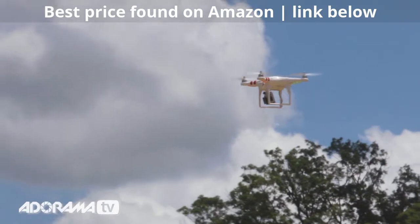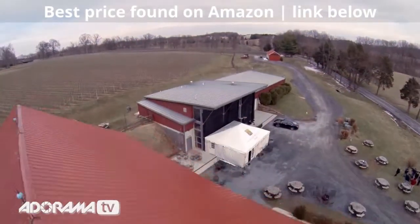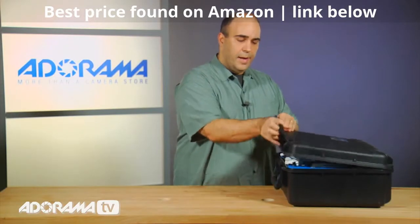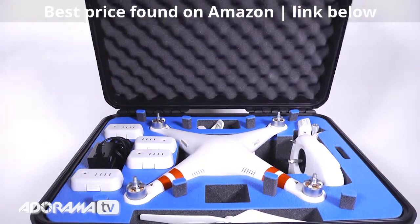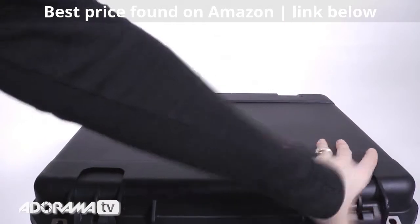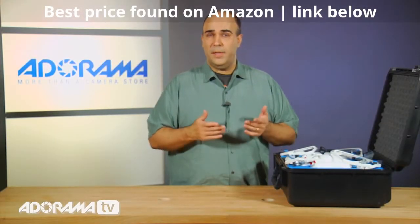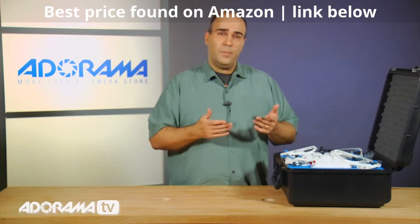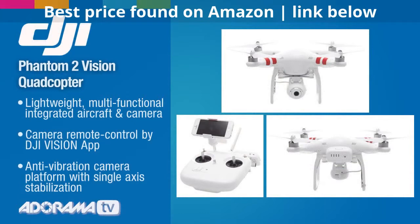One of the things I like the most is that it has an integrated first-person view type of camera. I've put mine here in an optional hard case just to make it easier to travel. This is a nice option to really make it easy to get from location to location. We're starting to use this in our production work, but this is a copter that's equally well designed for hobbyists as well as videographers or photographers. You could take both stills and video with the camera.